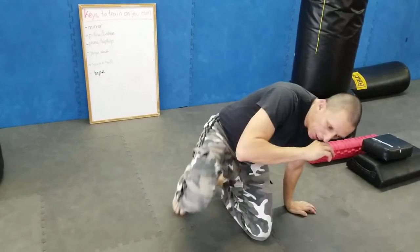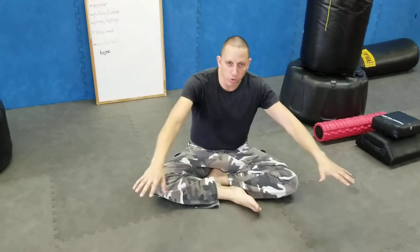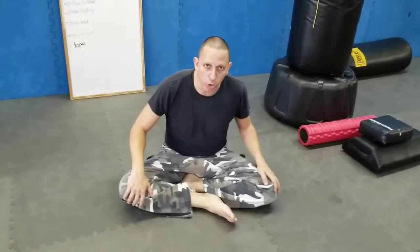For those of you attending our online classes for kids and adults on Zoom, you can put those yoga mats down at the beginning of class and that will be your training surface.